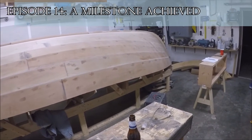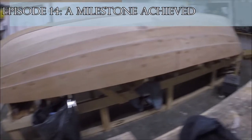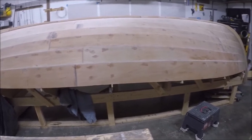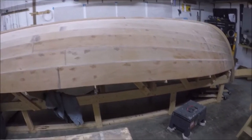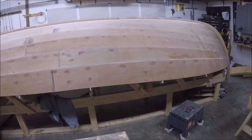We've kind of reached a milestone in the boat again. I removed the frames holding the stems on both ends, and I've sanded and sanded and sanded and then sanded some more, up to about 180 grit. And I'm getting ready to put the first coat of epoxy on it.